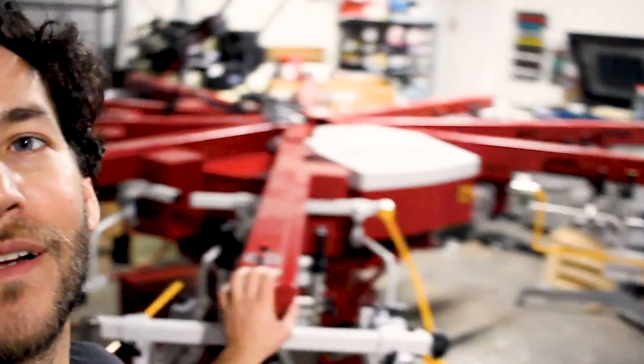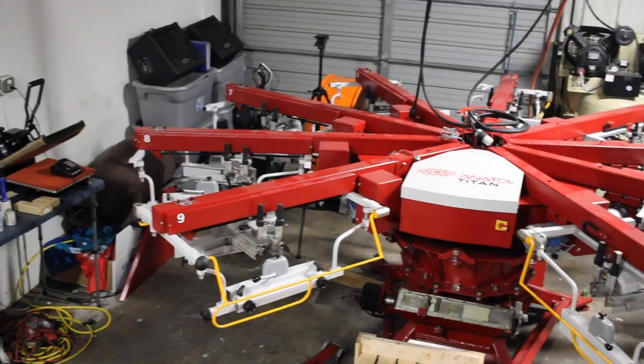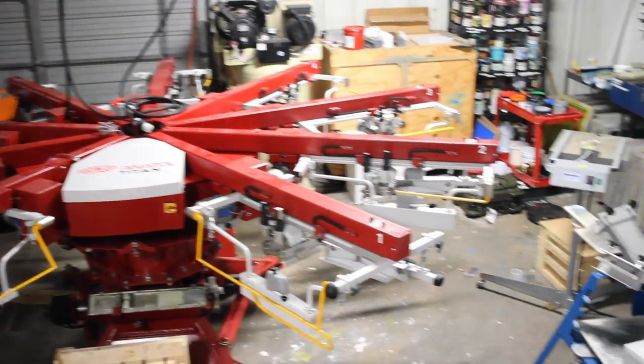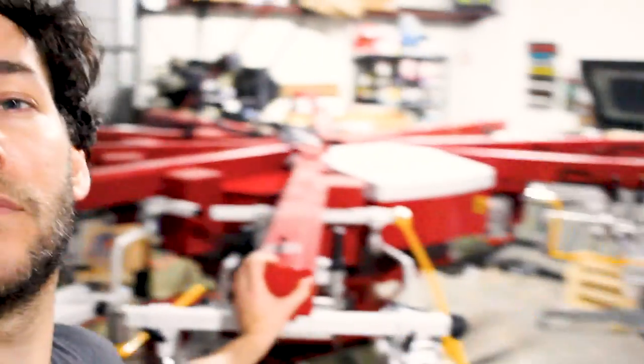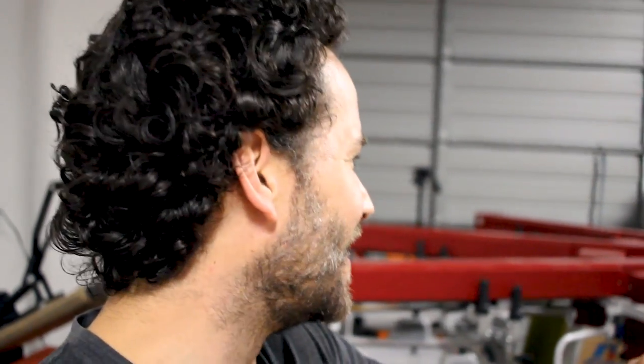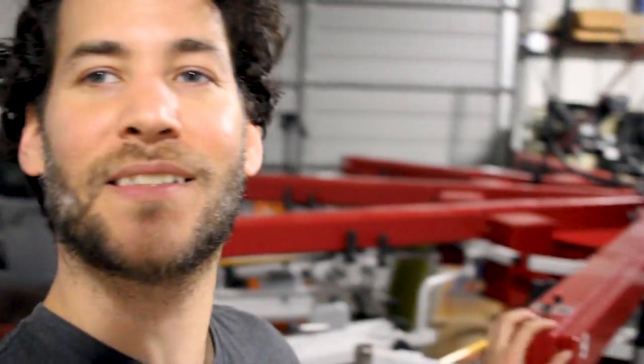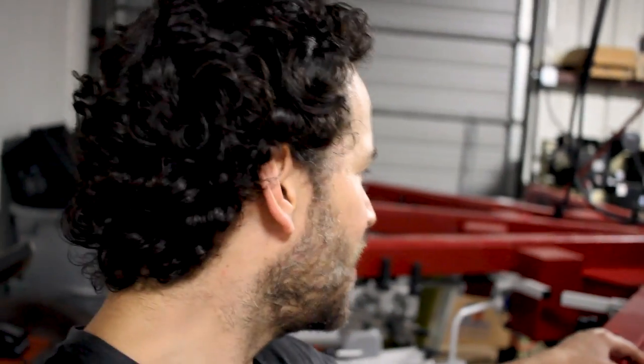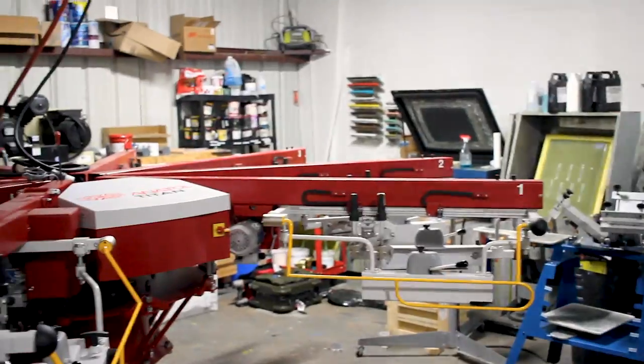Manny just left. We got all of the heads on. This thing is a pretty big press — Shannon did mention it's a little bit bigger and she was right. Got about as much space as we had to begin with anyway. Very excited. I'm going to walk you guys around and show you how it's looking so far.